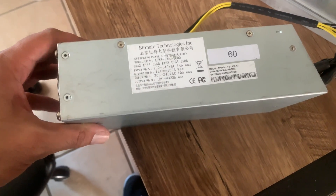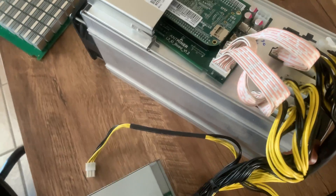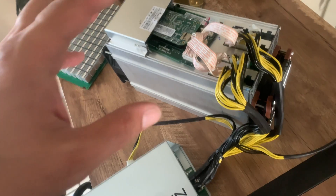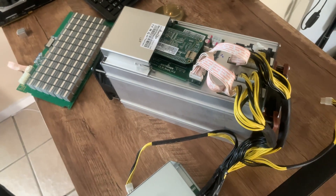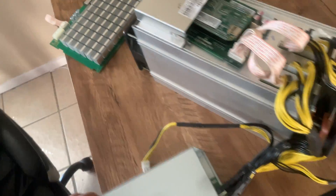I have the APW3++ power supply from Bitmain. You can also run a server power supply — it's a little quieter, believe it or not — as long as you have a breakout board and enough PCIe power cables.